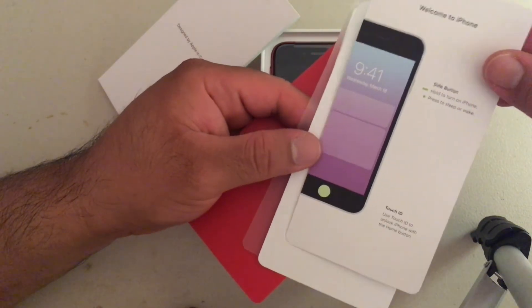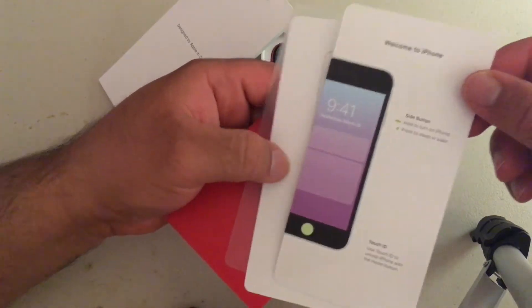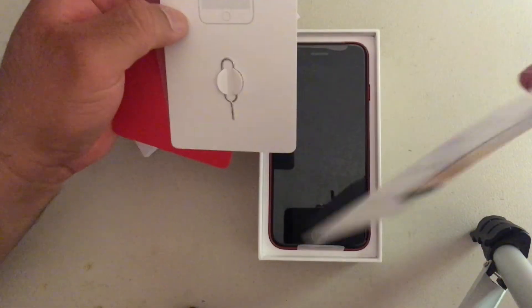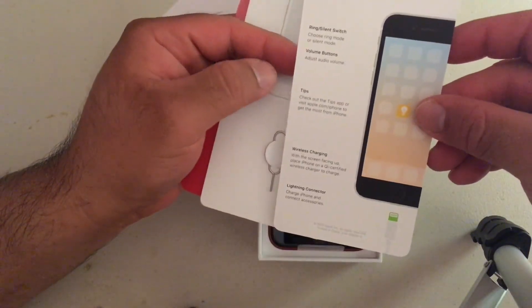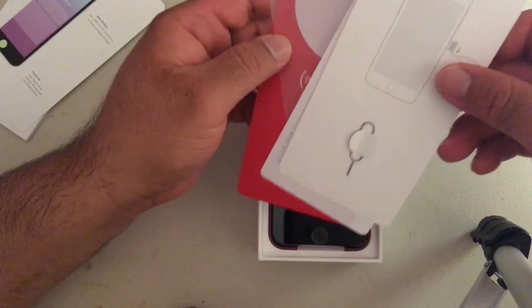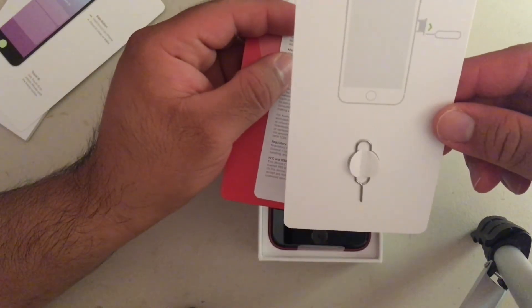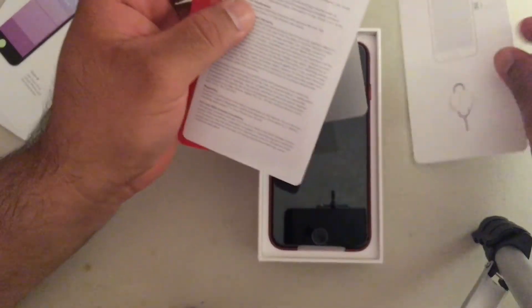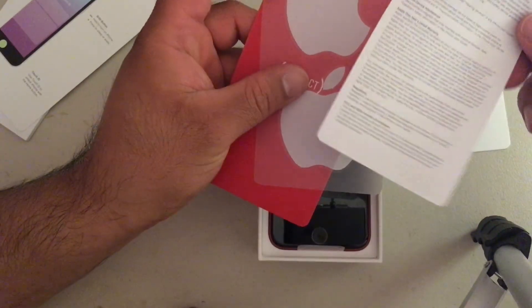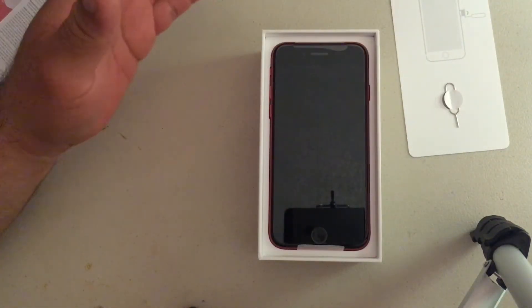It gives you the basic information — how to turn it on, how to put it to sleep. It's a single sheet. And I wasn't a fan of Face ID, so that's why I never updated. Here is the always useful paper clip, safety stickers of course, and the phone itself. Here it is.